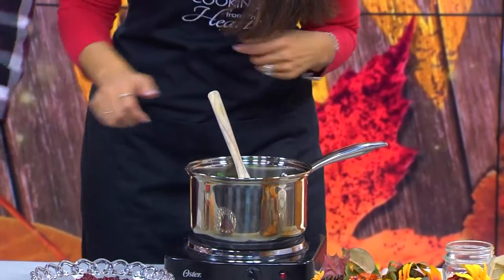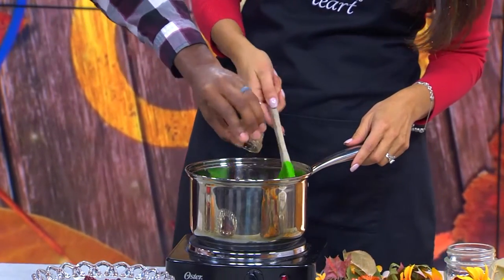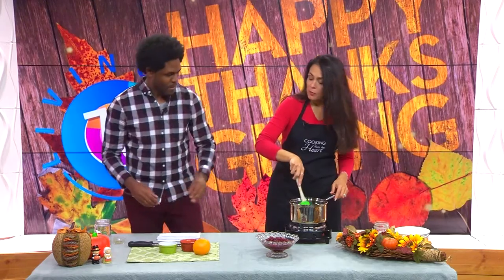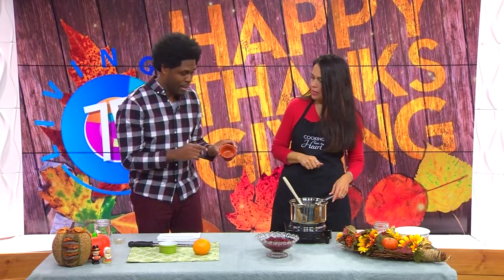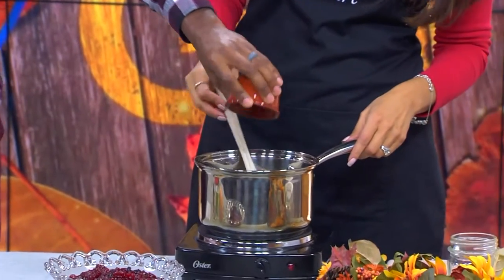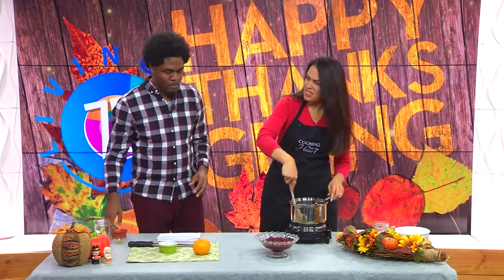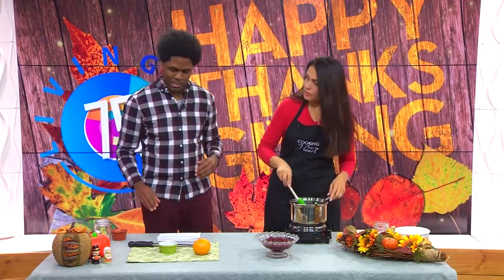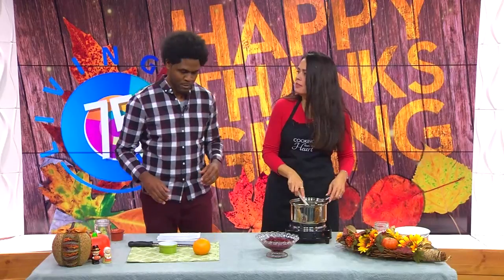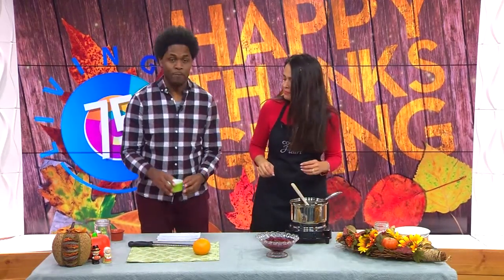We've got a teaspoon of vanilla — going to dump that in there. And I like to add a little more flavor, so I've got an eighth of a teaspoon of cinnamon. You definitely don't want to eat this raw — there was that challenge, remember? When people were eating it and getting sick. Somebody from the team was trying to get me to participate in that. Just say no — no to peer pressure. They were just trying to get me off the show.